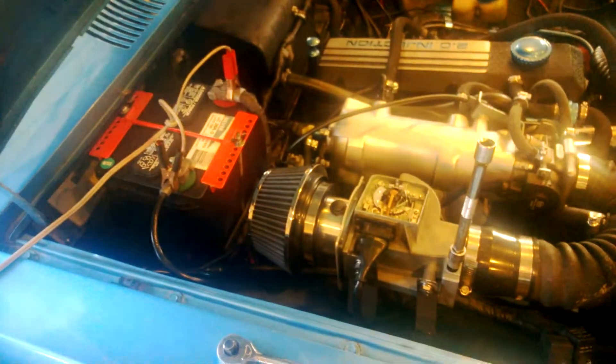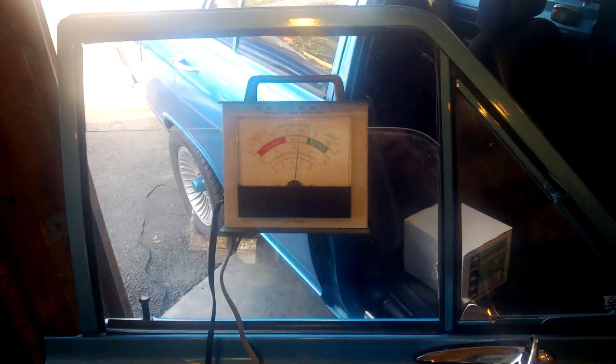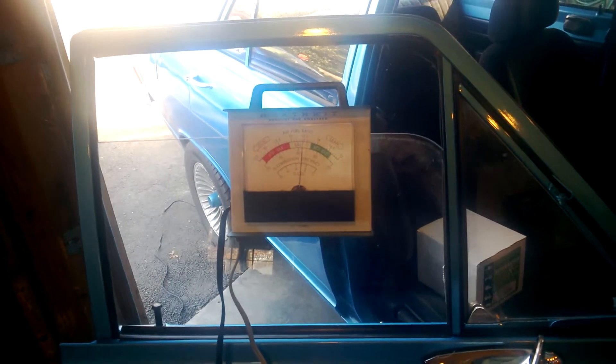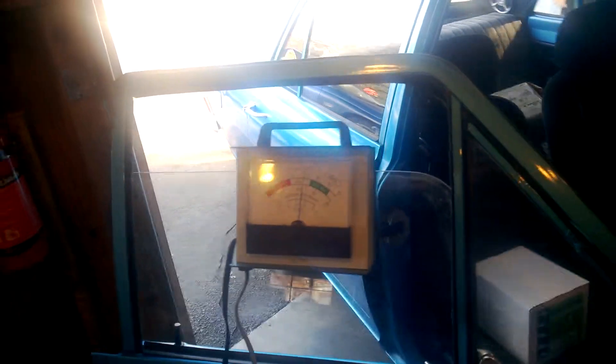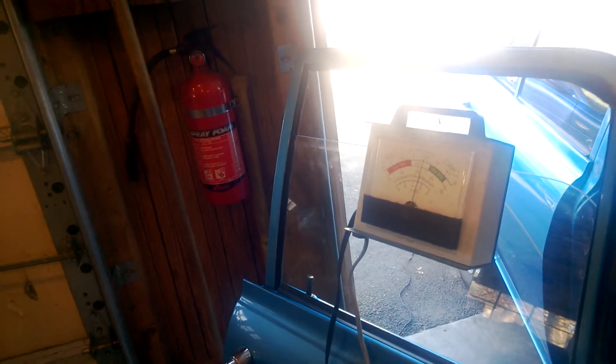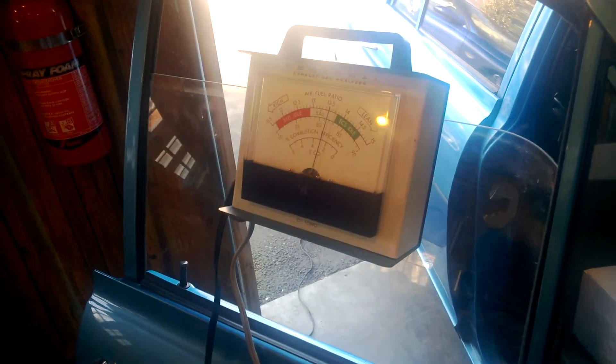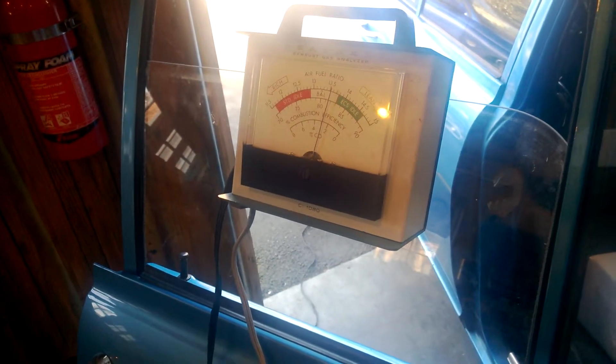So now we've got the modern 318i airflow meter on here, and it's running a little leaner than the Opel one was. I'm going to see if we can bring it down, because I couldn't get the other one to come down much past that. So we're going to bring this one down and see if we can get this sucker down to the 14 range.